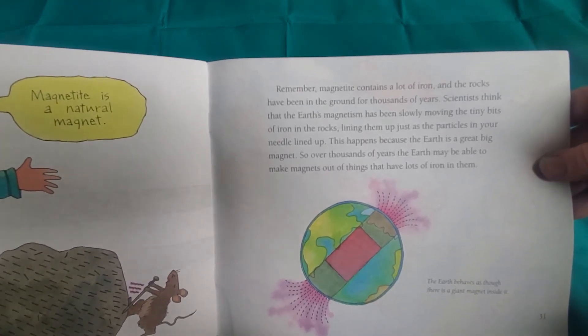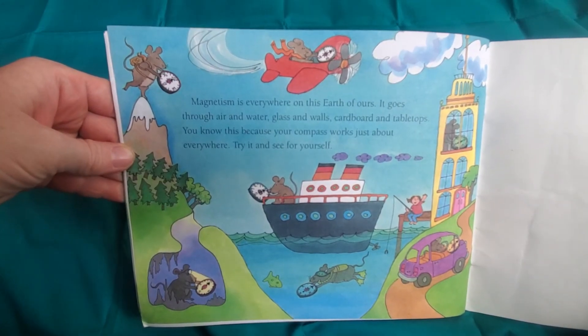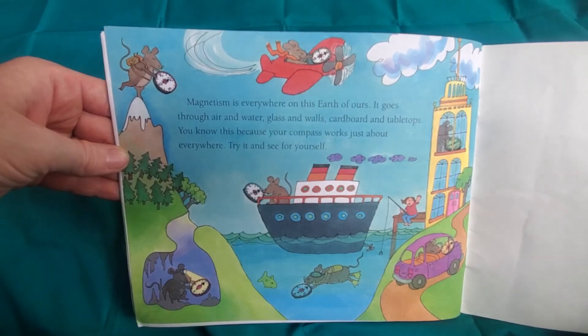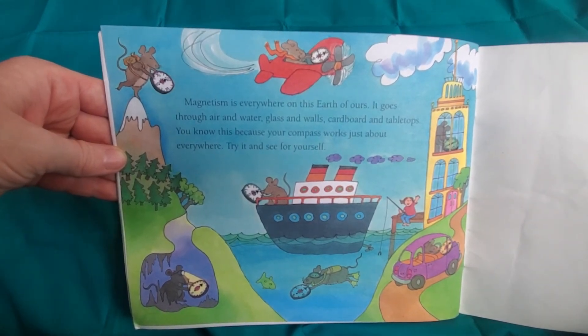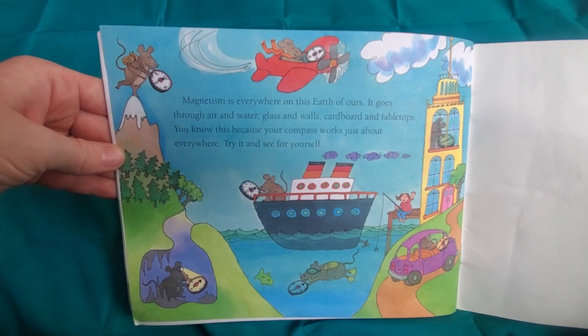The Earth behaves as though there is a giant magnet inside of it. Magnetism is everywhere on this Earth of ours. It goes through air and water, glass and walls, cardboard and tabletops. You know this because your compass works just about everywhere. Try it and see for yourself!